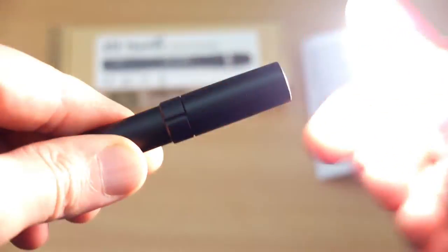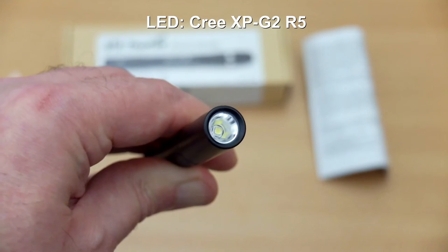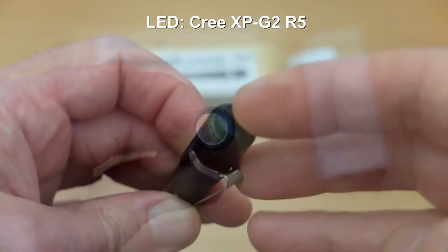Screwing that back up, now we'll have a look at the LED. This is an XPG2 R5 LED and we can see quite a shallow smooth reflector on this.